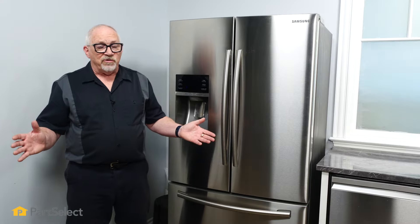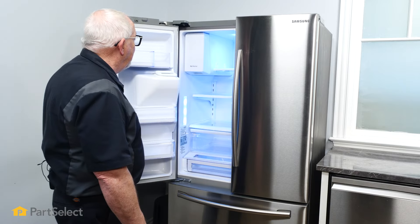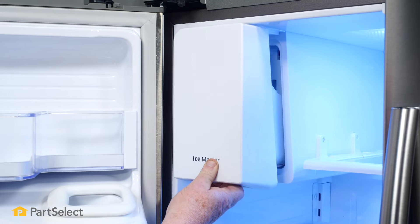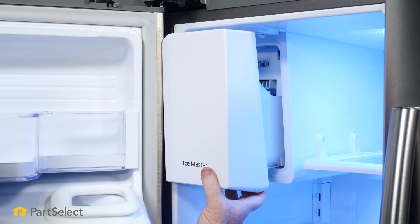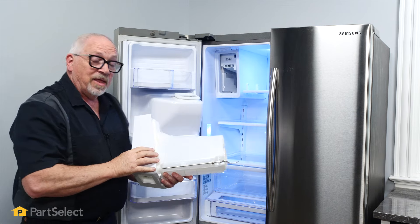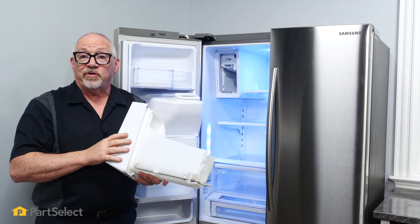So this is really easy to do. All you're going to do is open up your freezer door. Underneath here on your ice bucket assembly, there's a little latch — you're just going to press that with your finger. And that's how easy it is to remove the ice bucket from your Samsung refrigerator.